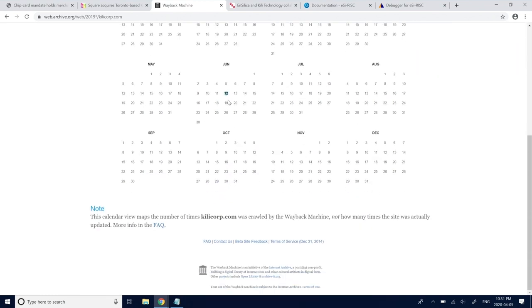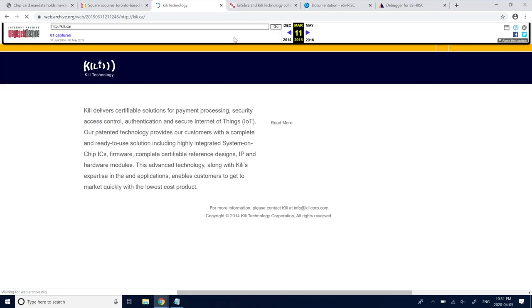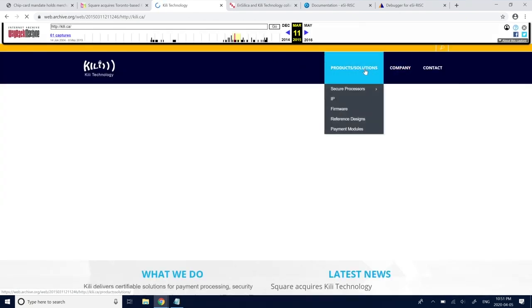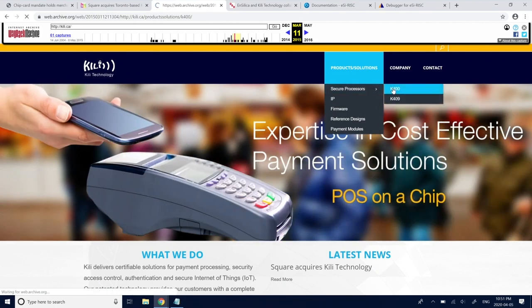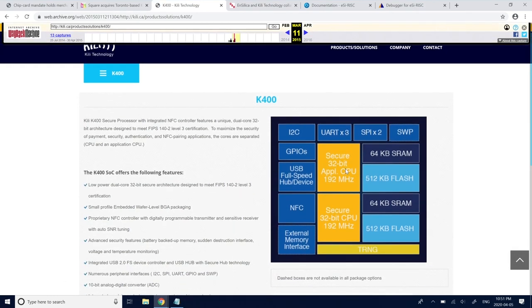Let's find their website. It's not really online anymore, but using archive.org — Kili Corp dot com — if we go back in time before they became part of Square, we find: Kili CA products, secure processor K400. This is pretty much what we're assuming the Square device is.